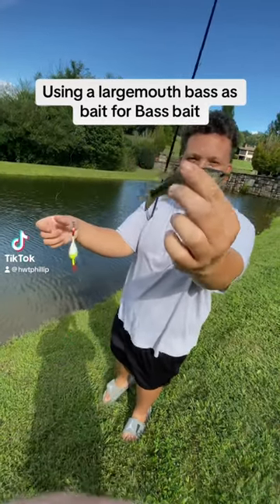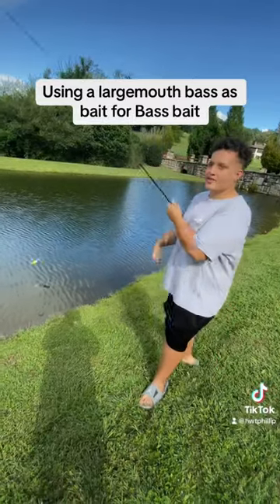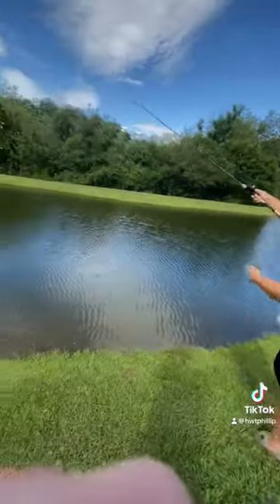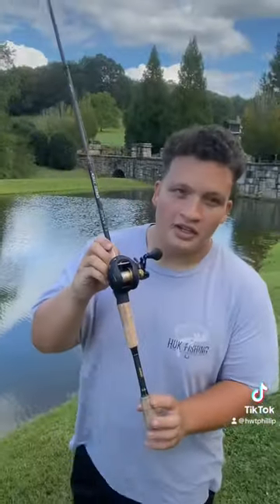Let's see what happens when we use a largemouth bass as bait for a bass. See that run? We have a baby bass out going for bass. Let's see if we can get him right here.